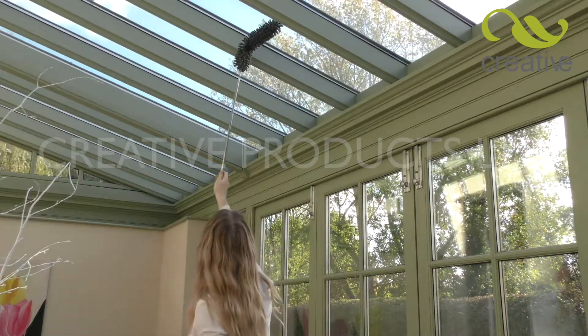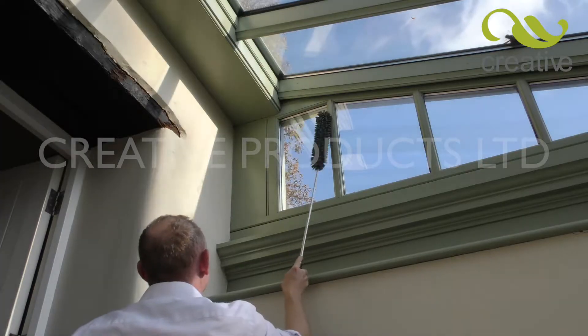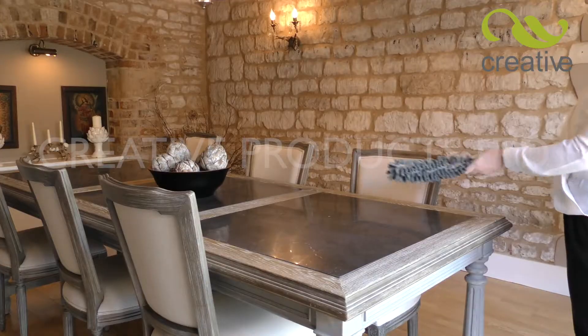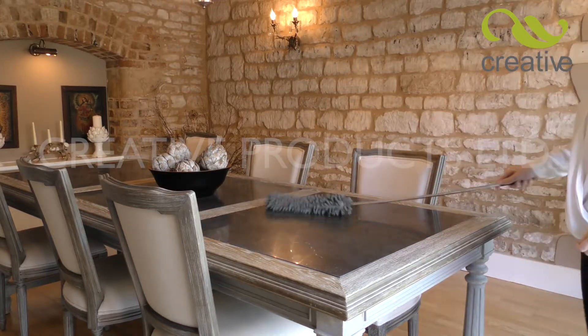The telescopic handle extends to an amazing 90cm, allowing you to easily reach every nook and cranny. The extra-long cleaning head glides over large surfaces such as dining tables, gathering every particle in its super-soft fibers.